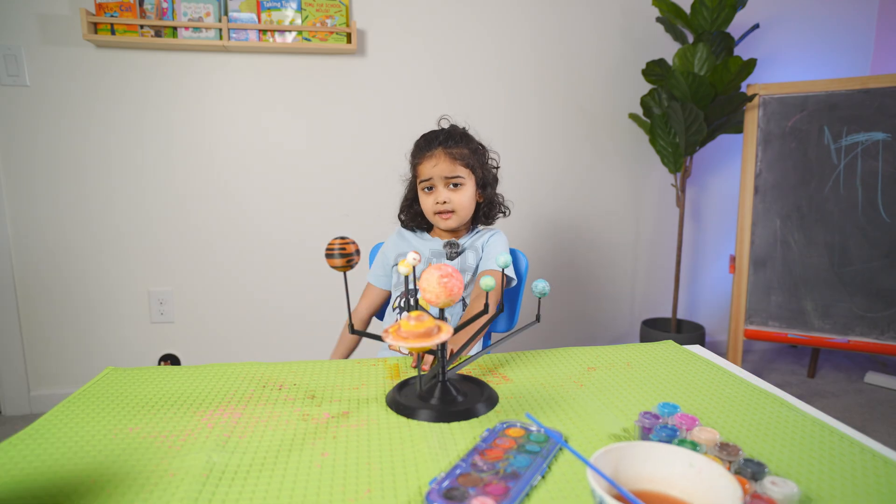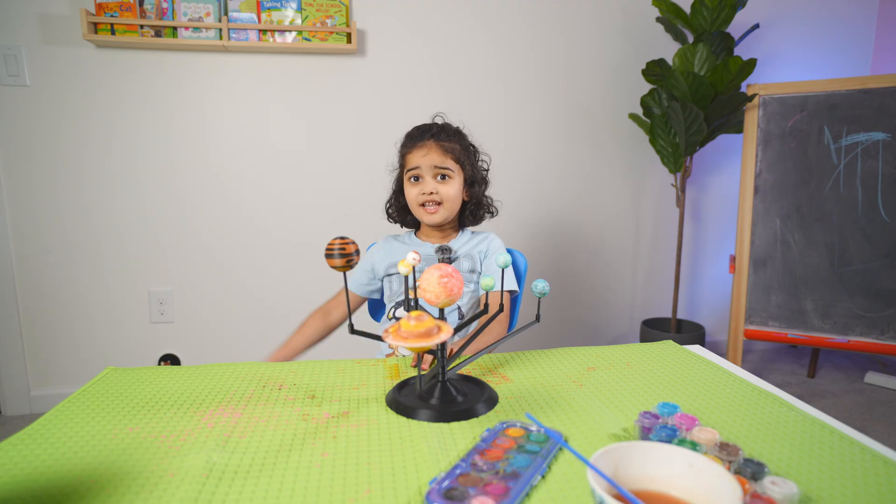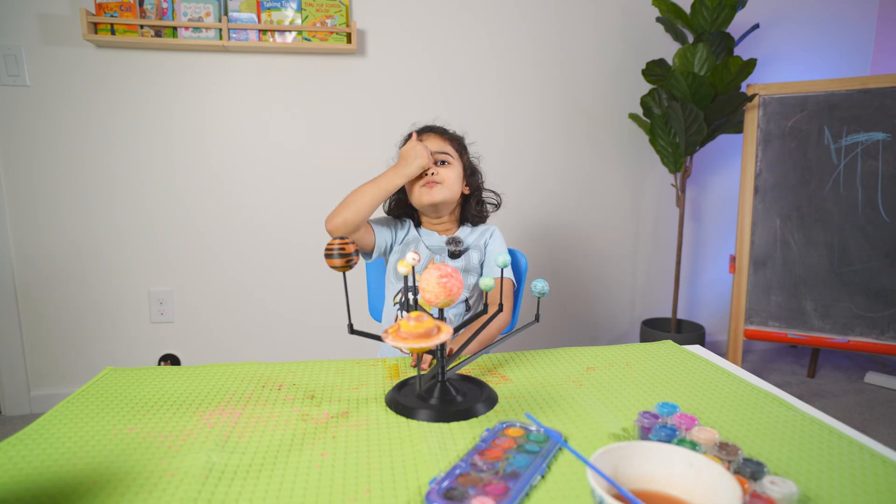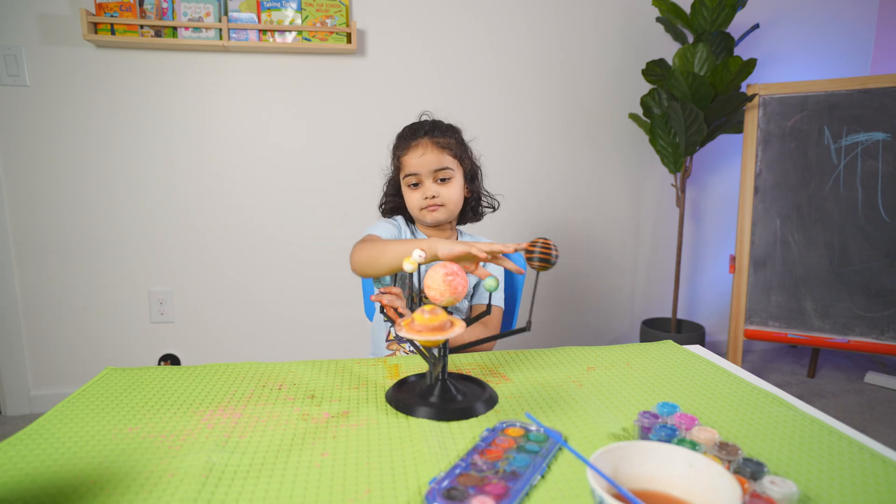If you like painting and learning with me, look — okay, let's say bye! Bye bye bye bye!